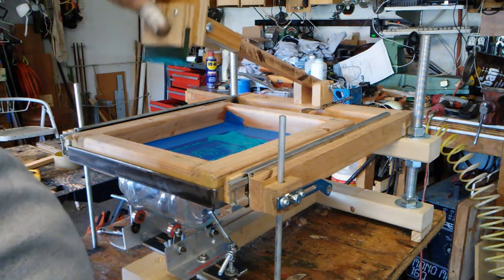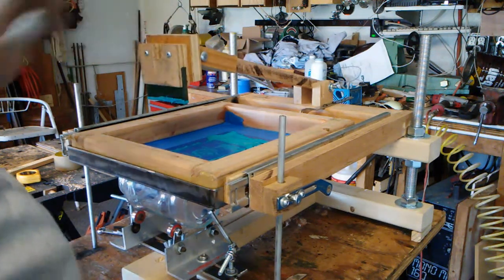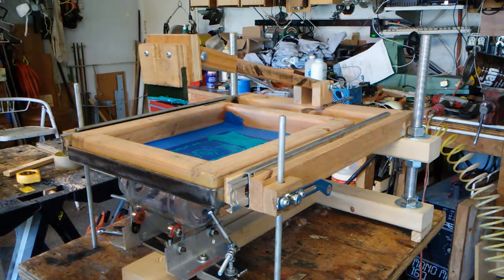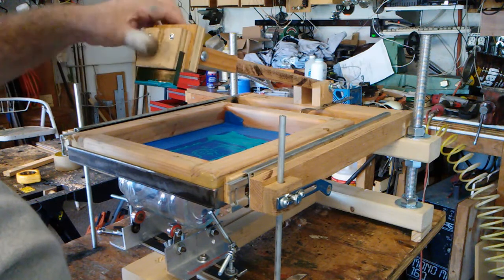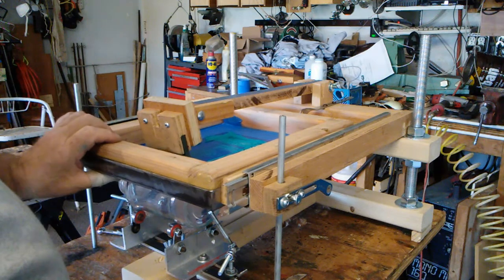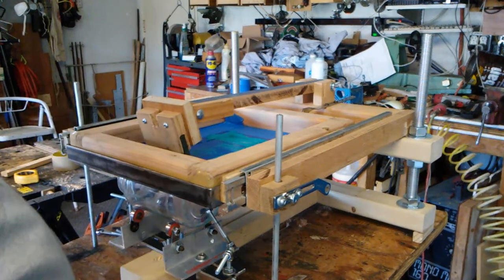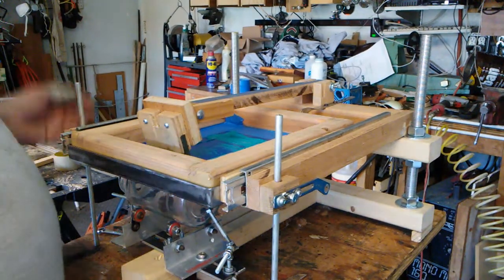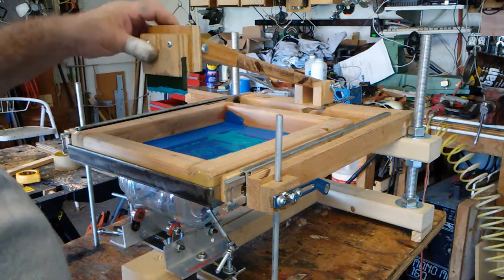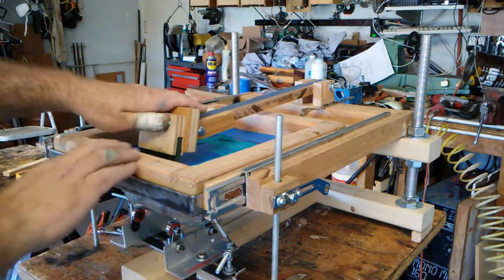The squeegee once again pivots — I did the pivot a little bit differently on this one. I still use the same squeegee for flooding and printing; I don't have two different squeegees attached to the arm. I've made the arm a lot firmer, and I've also mounted the squeegee arm to the same spot as the tilt on the screen, so I'm not wrestling with it quite as much as I was with the other one. Anyway, I've already flooded the screen, so now I just want to go ahead and print — I've got it set at a print angle.